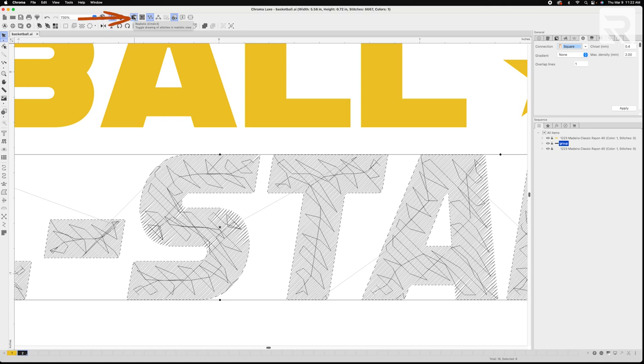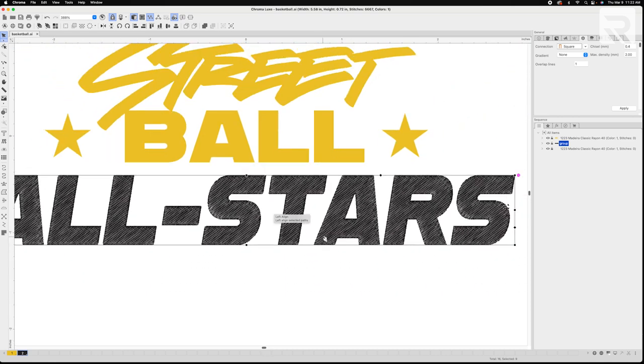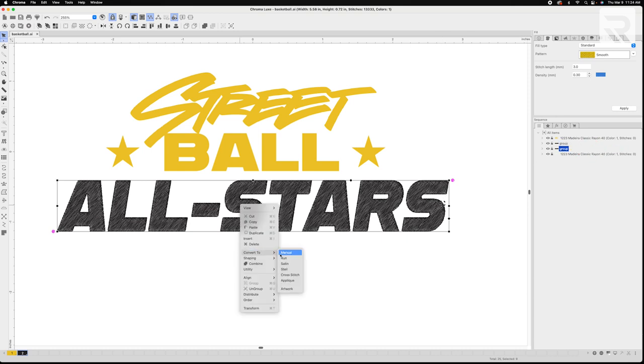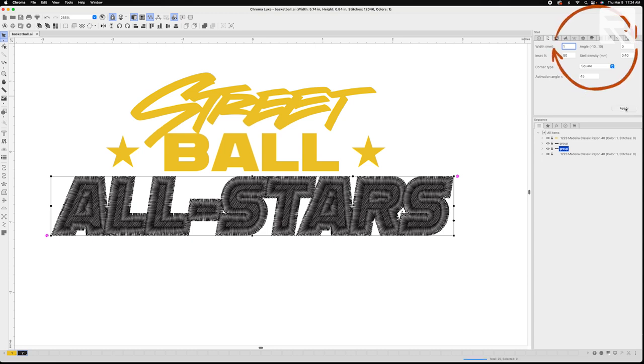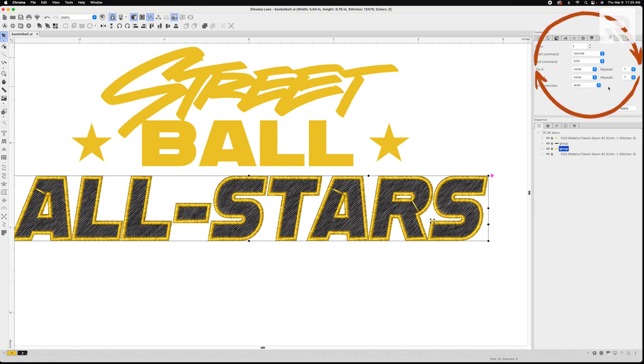Now let's go back to our realistic view to create our steel stitch outline. I'm going to select the entirety of the word 'All Stars,' copy and paste it on top of itself, then convert the top copy by right-clicking and selecting steel stitch. I'll go to the right side of the screen under my steel tab and adjust my width and density. Then I'll click on my gold color to color my outline, go to the command tab, and select 'trim always' — this will automatically tell my machine to trim the design while it embroiders so I don't end up with a bunch of jump stitches connecting my letters.